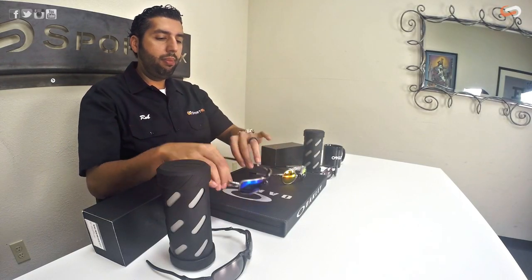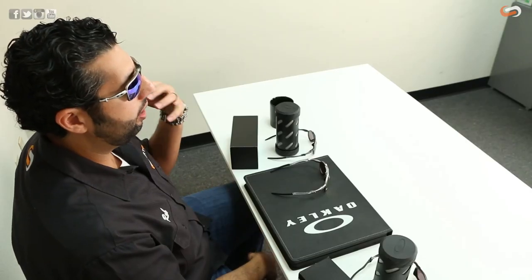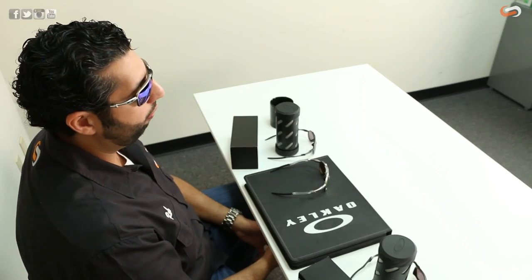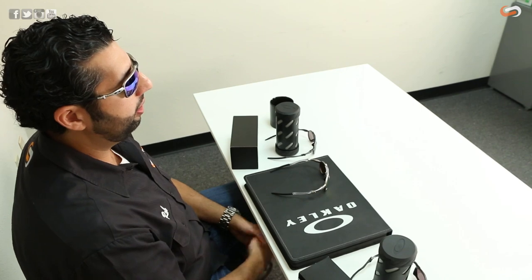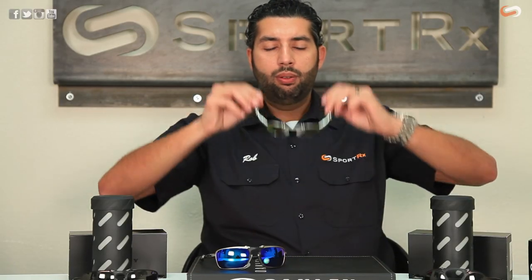The difference really to me is the Badman — the more rectangular one — is a little bit more of a traditional looking pair of shades. Not as eye-catching, not as loud. You still get all the cool cues and technology and Oakley-ness of the glasses, but you're not getting the insane mad scientist look that Oakley came up with on the Madman.